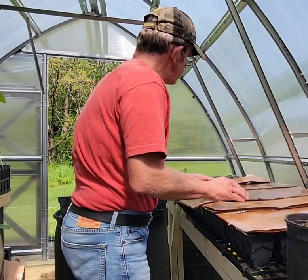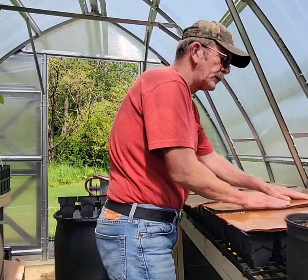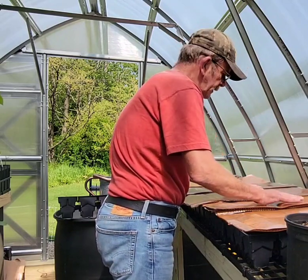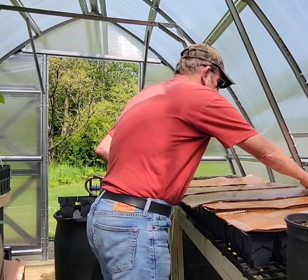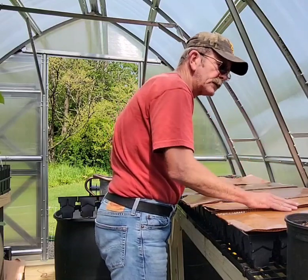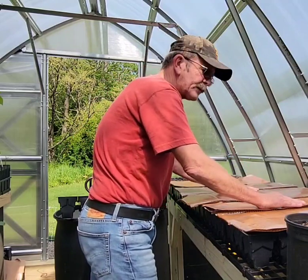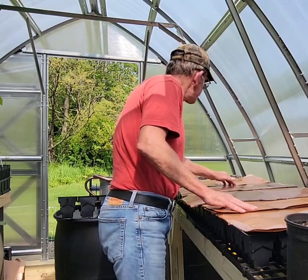Somebody had suggested that to me and I thought, that's a good idea. He said all you got to do is just lift the cardboard up to see what's going on whenever they start to germinate and push. This is a good idea — it'll help insulate and prevent evaporation, and that wet cardboard will also add moisture as it seeps down. I learn as I go and share as I learn. I think it's an excellent idea, especially in a greenhouse setting where you're trying to manage your environment.